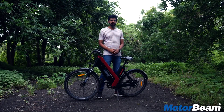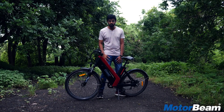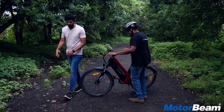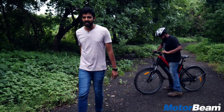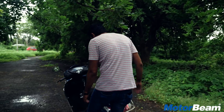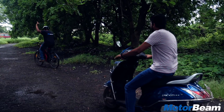Thank you so much for watching this video guys. If you liked it, give it a thumbs up and subscribe to the MotorBeam channel. And now I'll leave the cycle to Dhanil so he can pedal all the way wherever he wants to go. Meanwhile, I prefer to take his Activa and get going. Bye bro! Where's the helmet?